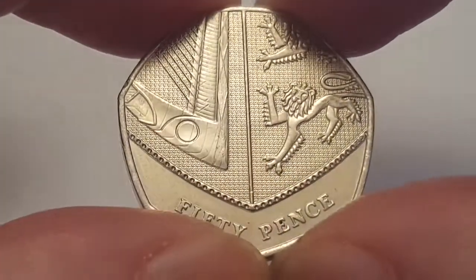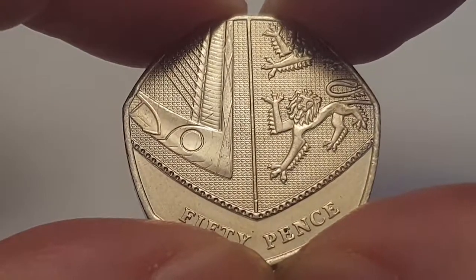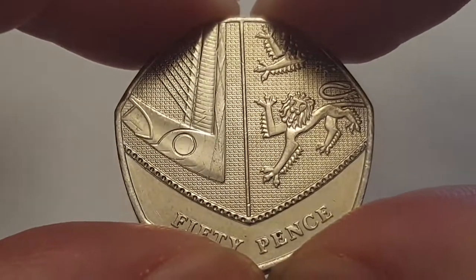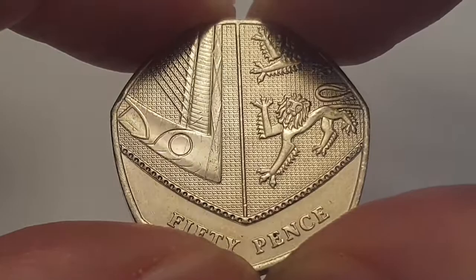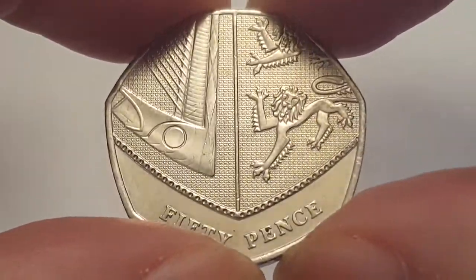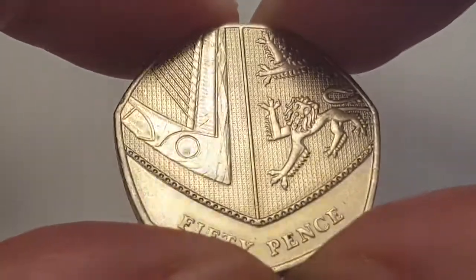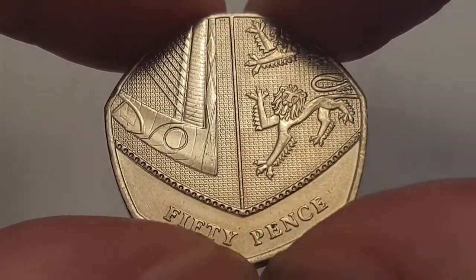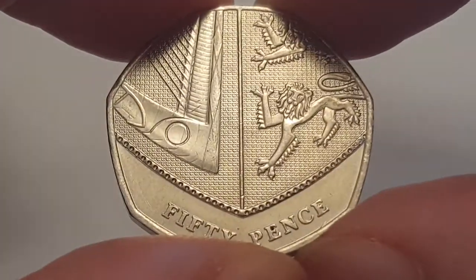I'll leave all the information in the description box below. Let me know what you think about the Royal Shield in the comments. I believe every coin with this effigy and the Royal Shield should have been released into circulation, unless it's a single different type of commemorative. Not everybody has the full dates, and I think it's a shame the Royal Mint did that. Anyway, thank you so much for watching — have a safe day and I'll see you in the next video.